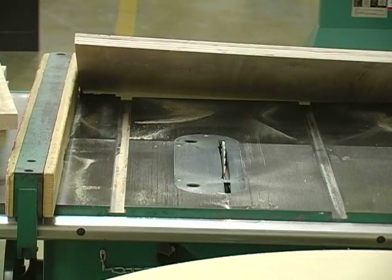I've set up my table saw to nine and a quarter inches wide and now I'm going to make my cuts.